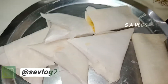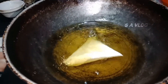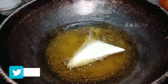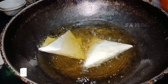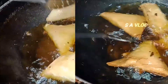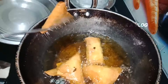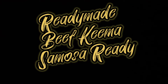Let's fry the samosa. Fry it to a golden brown color. Let's fry it! Ok friends — samosa, ready!